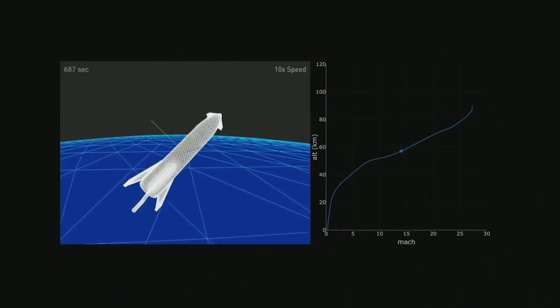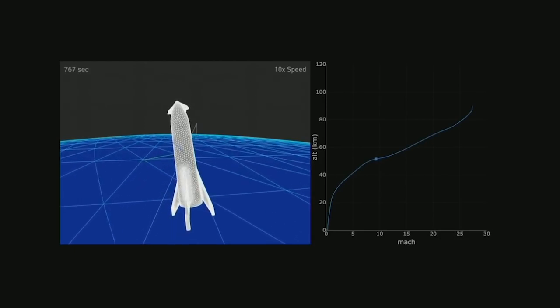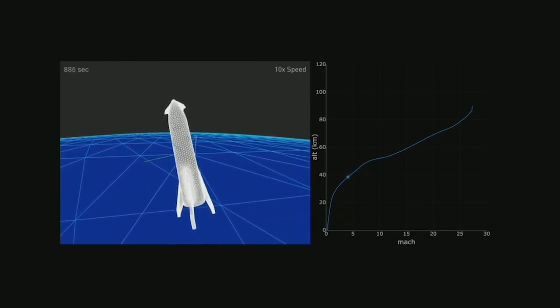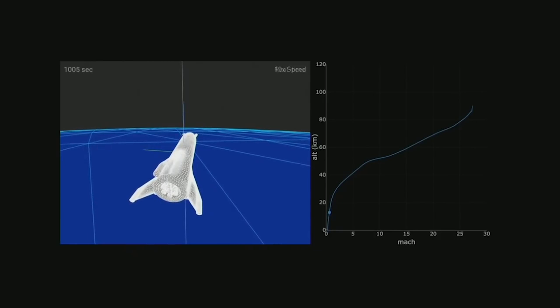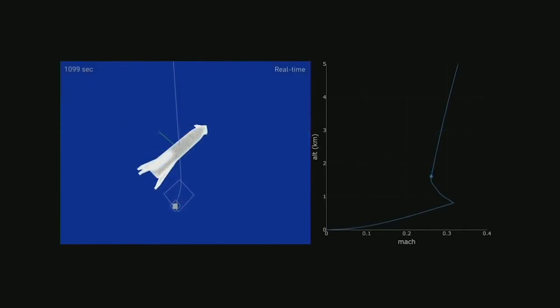Looking at the simulation again — it's basically coming in using its entire body to brake. It goes like that, slows down, then falls like a skydiver. Then it rights itself, fires the engines, and lands on the fins. This will look really epic in person. You can see it's falling body-first for quite a while. It's really quite gentle — just falling at terminal velocity for quite a long time, sort of floating down, and then it rights itself at the end, fires the engines and lands.